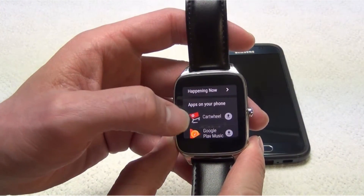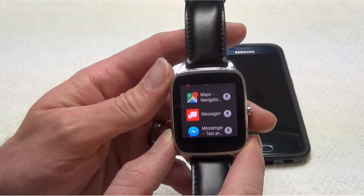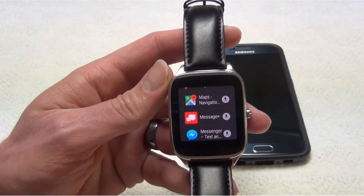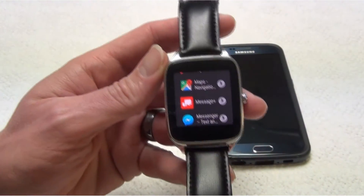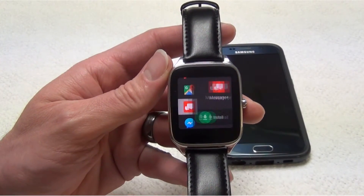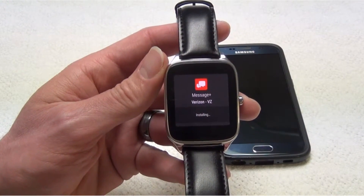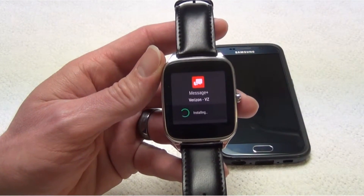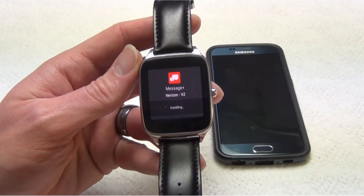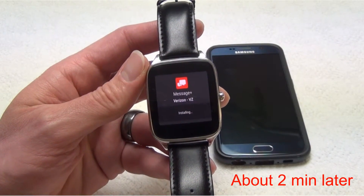For me, it's my text messaging app, which I'm using Message Plus for. That is not working — I'm not getting notifications. The reason I'm not getting notifications is because that app is not on my watch. So to fix that, all I have to do is hit the button there and then hit install. It will help if you have your phone connected to Wi-Fi to make this go a little bit faster. This might take a little bit of time.